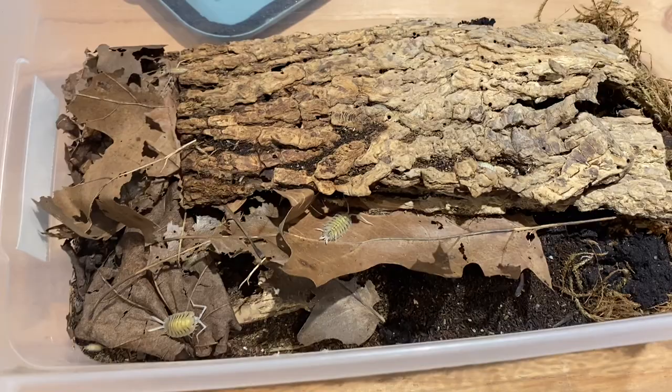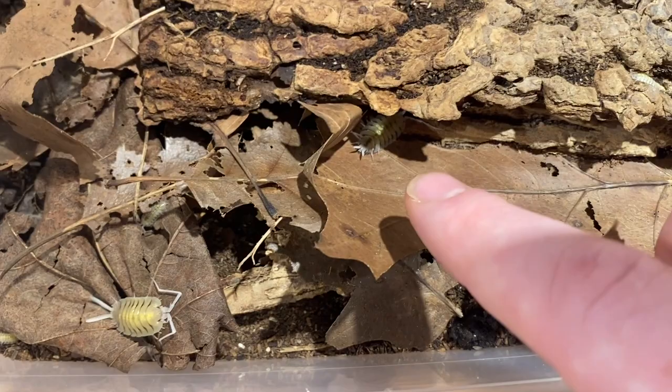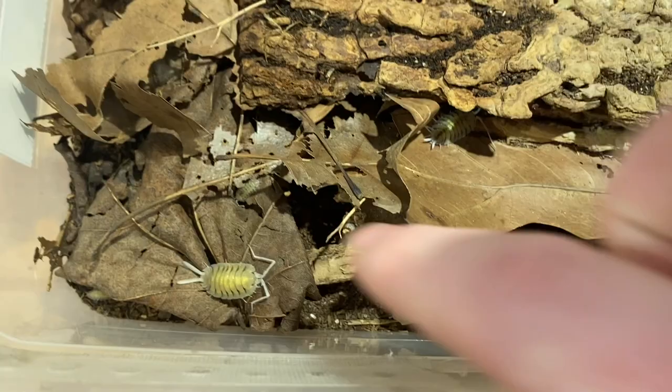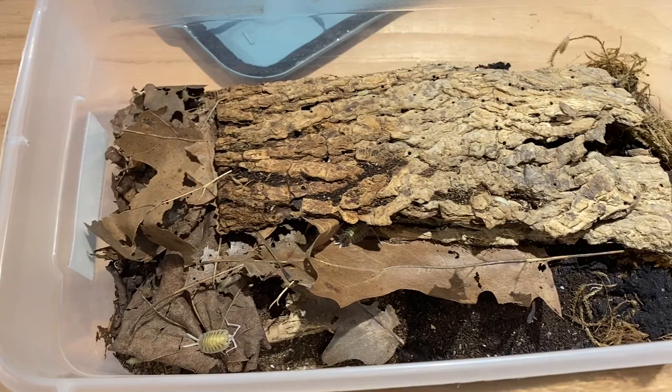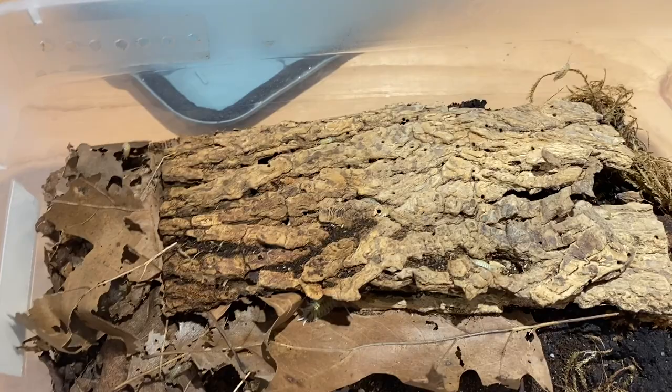They bred almost right away after I got them, have had no major health problems, and are just one of the coolest isopods ever. I could probably pick one up for you but I don't want to because if they got scared they'd zoom off and I'd never catch them. All the Spanish species are really fast, so I tend not to handle my Spanish too much — I keep handling to a minimum given their skittishness.